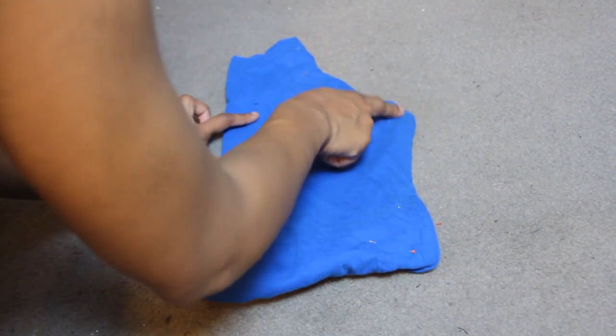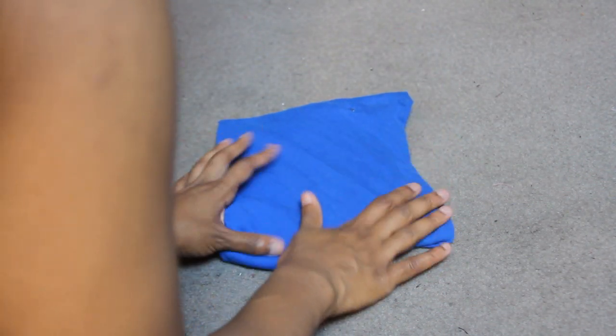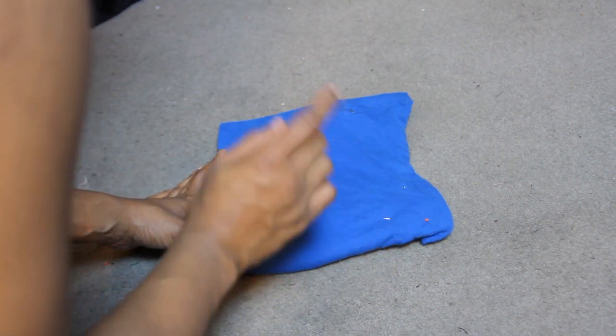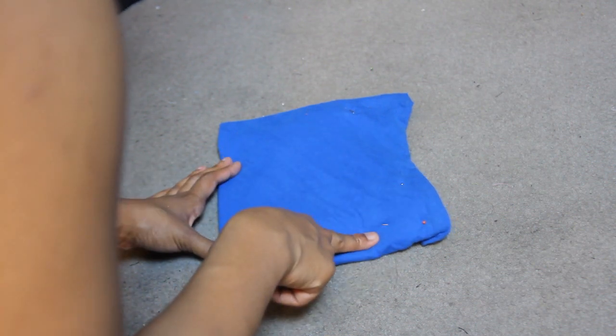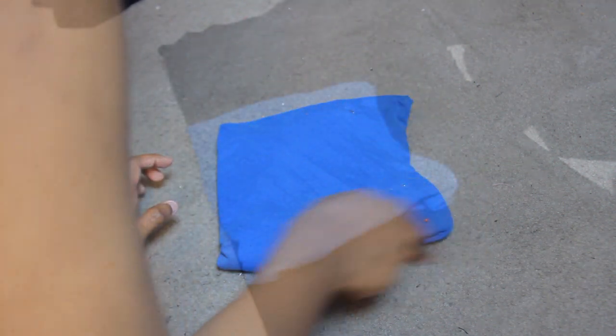For the back of the halter part, you just want to take the angled edge right here and fold that over like that. This is going to be your back part for the halter top portion of your jumpsuit. You just want to place this side on the fold and cut out one piece.